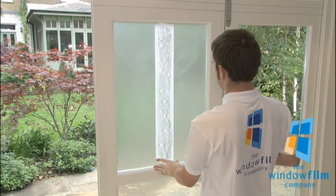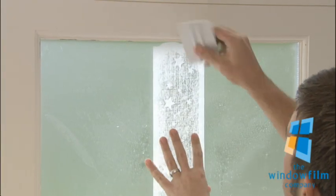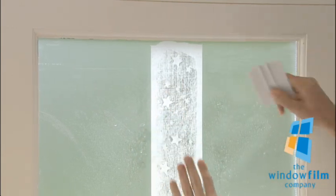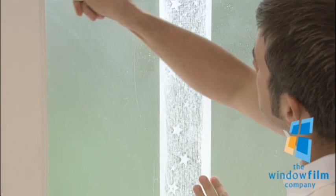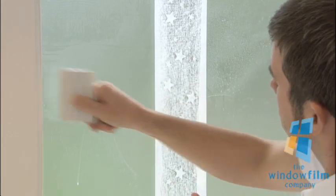Spray the back of the film before squeegeeing over it with the plastic cards supplied with your order. Work from the top, pushing any bubbles out to the edges whilst ensuring that the film doesn't move. You can repeat this process again to ensure all water is removed, then leave to dry for at least 24 hours.